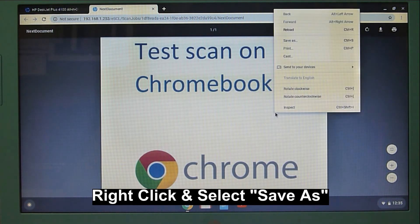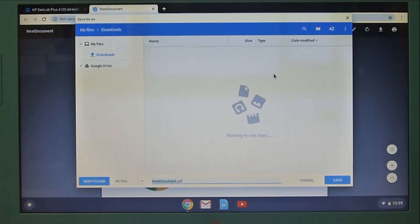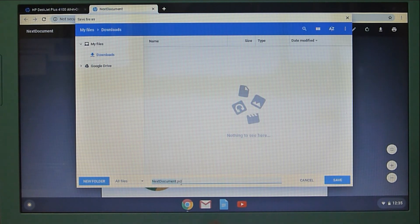You can do a right-click and select Save As. You can save it to your Google Drive or under My Files Downloads. You can also select a name — we will name it Chromebook Test Scan. Select Save.